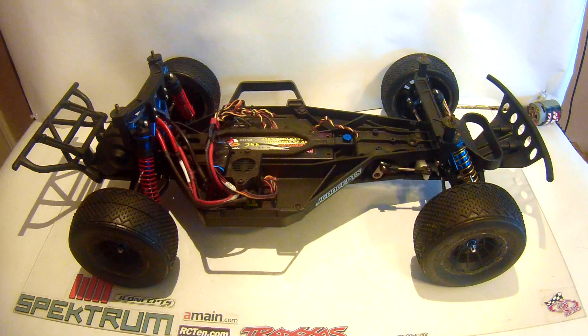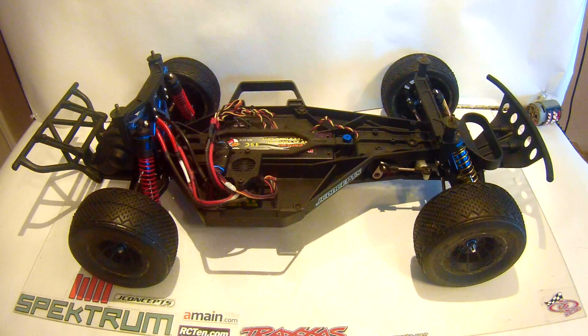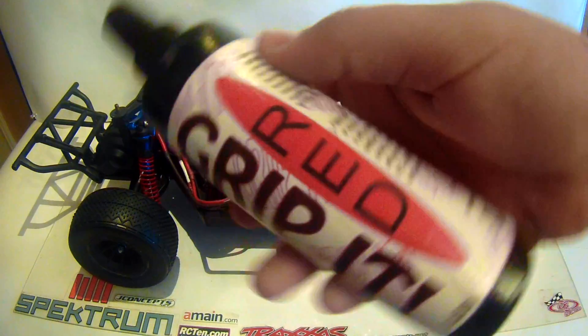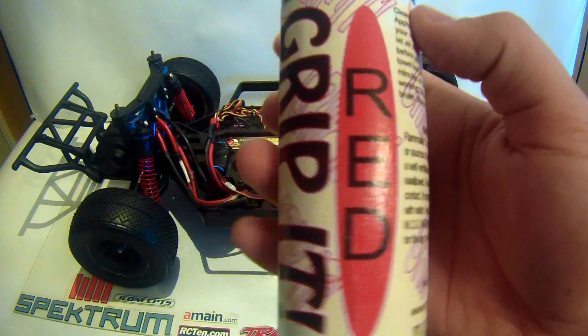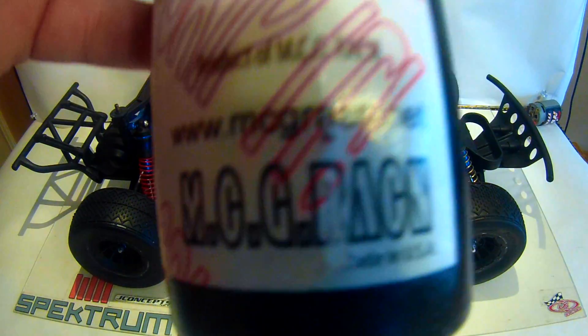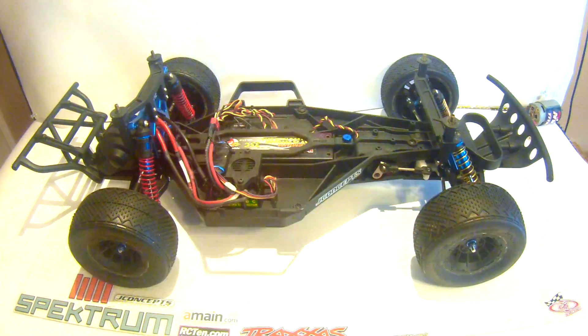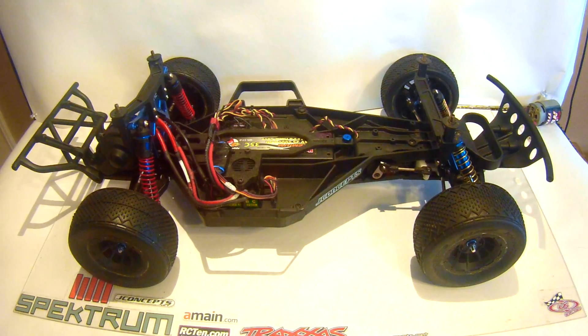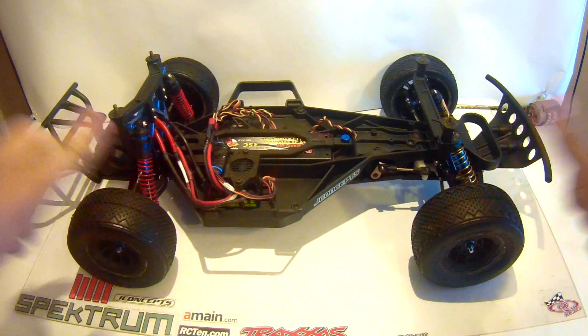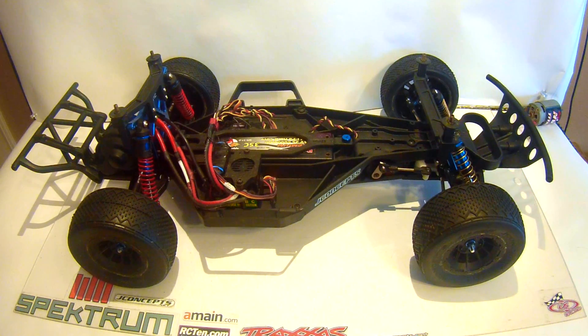I was able to remedy that with MCG Racing's Grip It in the red. He's a local guy who makes some cool products — he's just starting out, really. Check him out at www.mcgracing.net. That stuff really helped out to add some stick to the tires and break down the compound a little bit more, just to help with grip a little bit better.